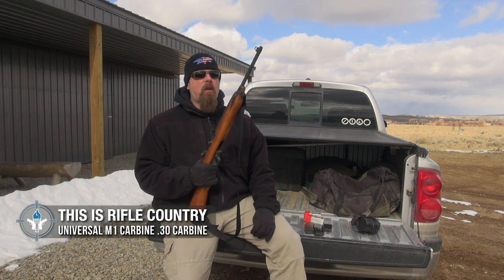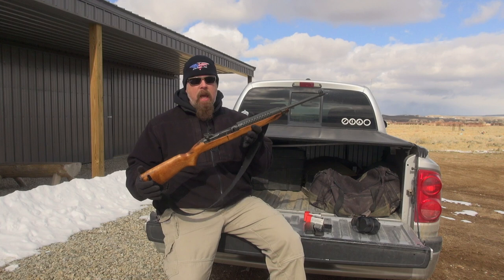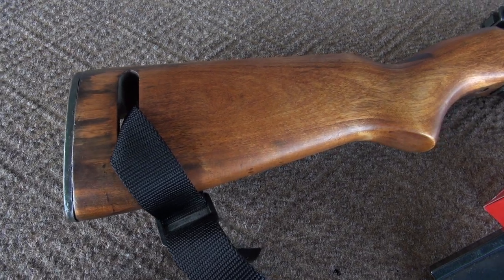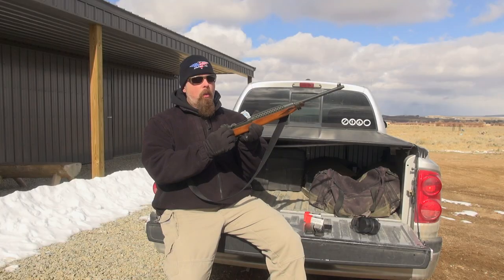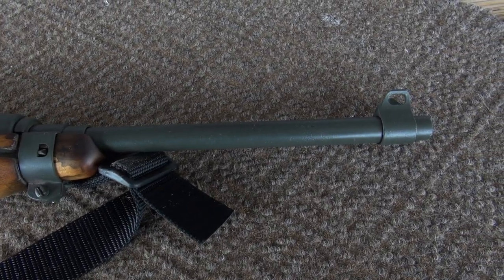The gun functions essentially like a Garand-style carbine. It has a wooden stock with sling loops, a Garand-style action with your charging handle on that side, a typical barrel, and typical iron sights.